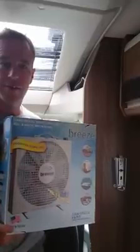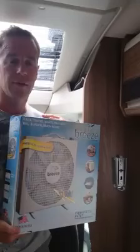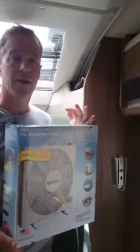Hi everyone, just a short video if you want to know what rocking horse muck looks like in the world of motorhome fans — this is it. The Endless Breeze fan is so hard to get hold of, it's unbelievable. This one cost me £85 with delivery from eBay. It has a switch on the top with three speeds and is 12 volt only.